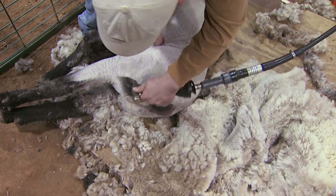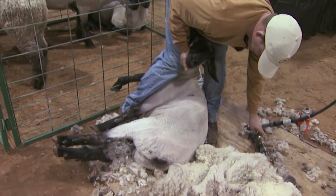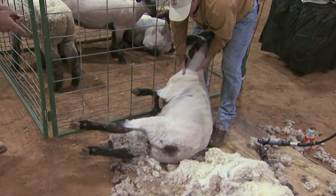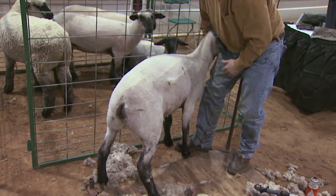We've sheared the sheep. And this is what a freshly sheared sheep will look like.